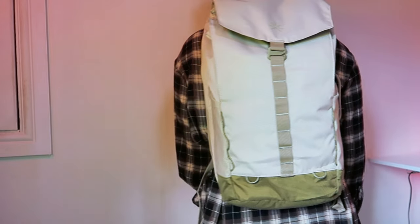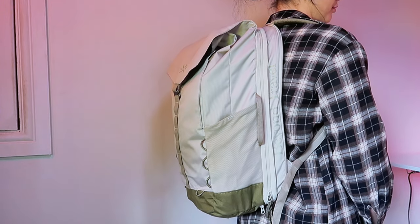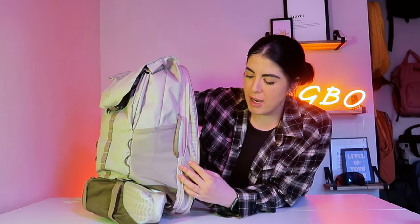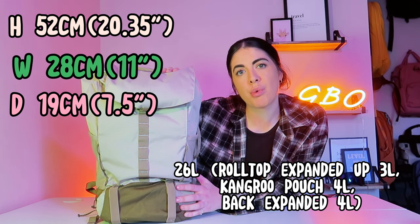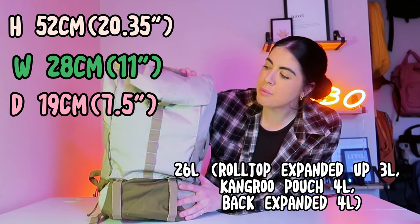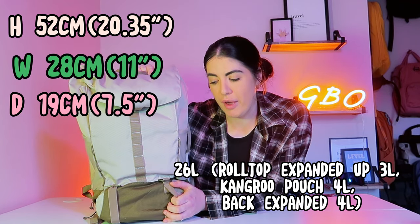This is carry-on and personal item approved — yes for both — and with the expansion it fits in the seat in front of you on a flight and in the overhead locker. At 26 litres it is approved as a carry-on, but probably not as a personal item, depending on your airline. Just take those measurements and check against your own airline.